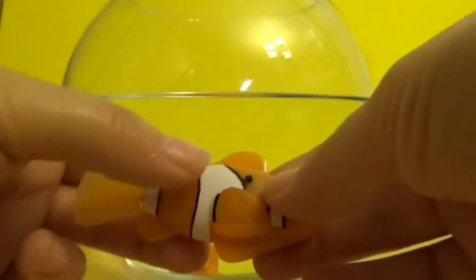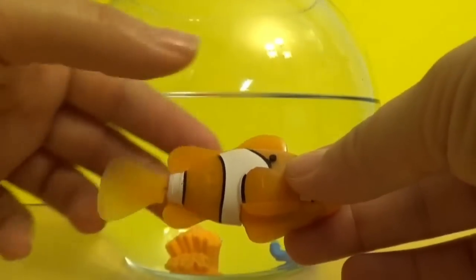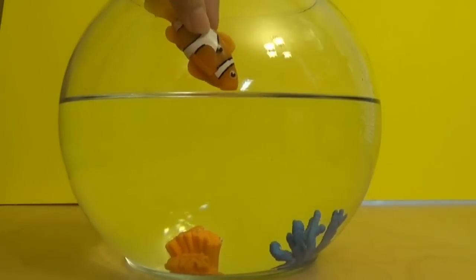So here's the little fish. If you press those two buttons, it's going to wiggle its tail. Let's put it in the water. It's water activated, so let's look.